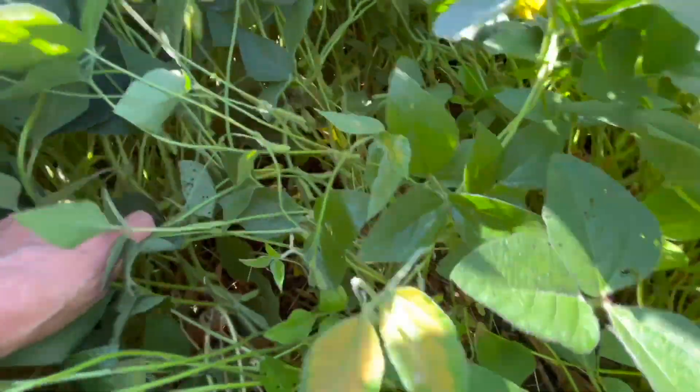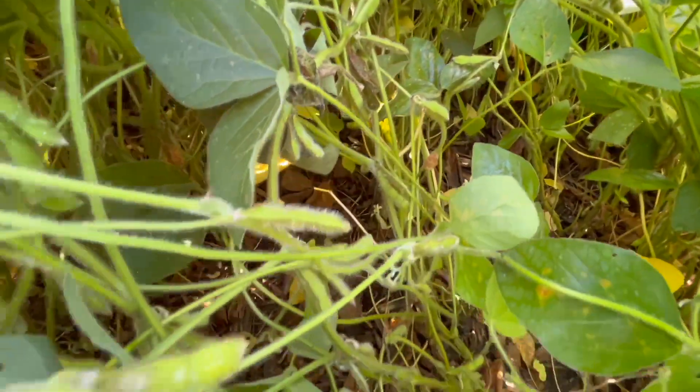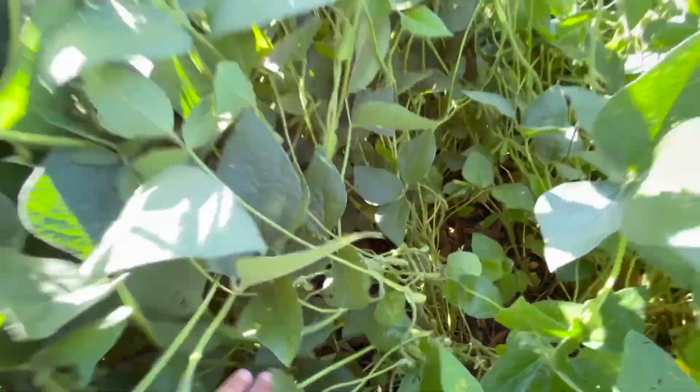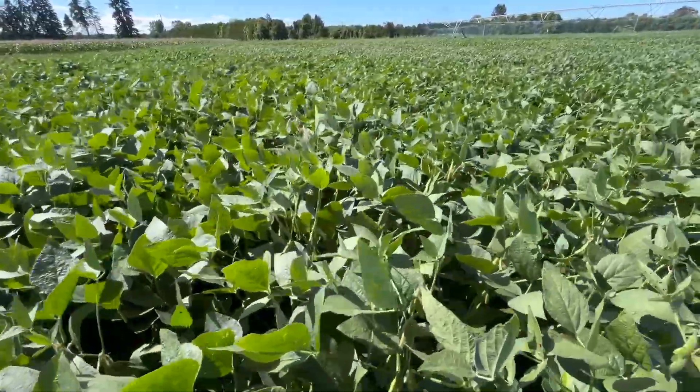When we talk about beans, we hear a lot of people talking about really low populations. What are you actually running under a pivot? I'm going to change for next year. We're at 150,000 right now across the board. We're setting our planter up next year for variable rate, and I'm going to go lower than that — I actually want to go closer to 110,000–120,000, especially in the heavy ground, because the beans are just getting so big and rank. But right now our aim is 150,000 planted — 140,000-ish final stand, give or take.